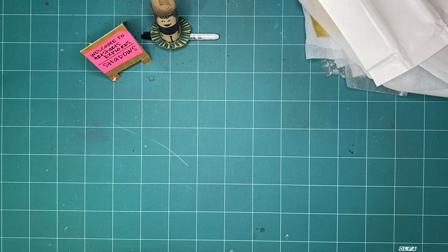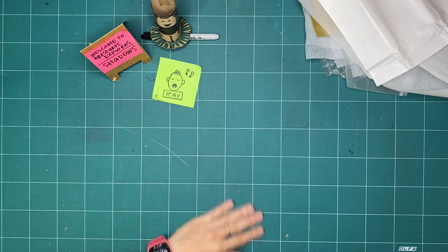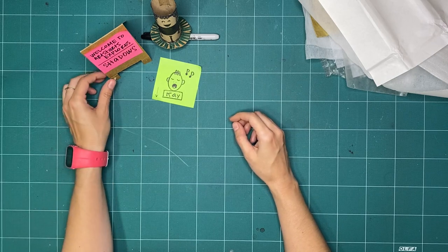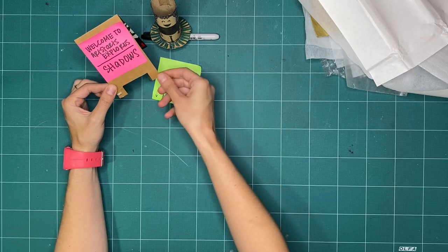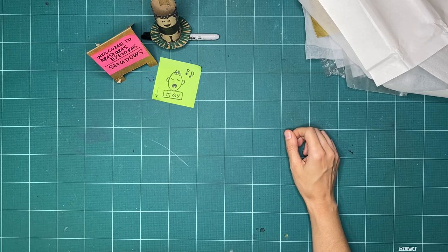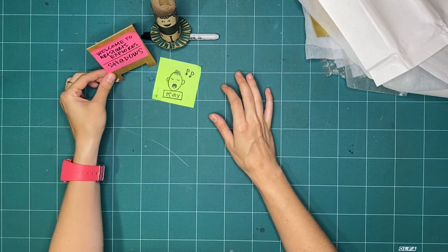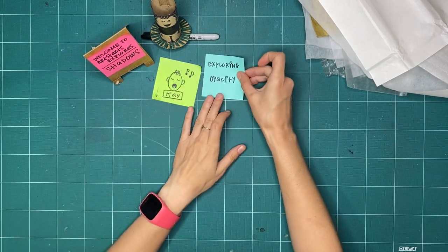Hello everyone and welcome to Art Starts Explores. My name is Kay Slater and I'm the gallery coordinator and preparator at Art Starts in Schools. We're exploring a new theme this month — we're going to be exploring the theme of shadows. For the month of July we'll spend three weeks exploring different ways that we can use shadows in our art making and play. For this first week of shadows, I thought what we could try exploring is something called opacity.